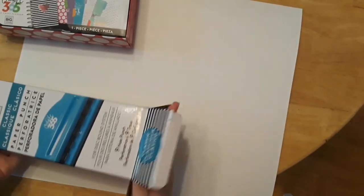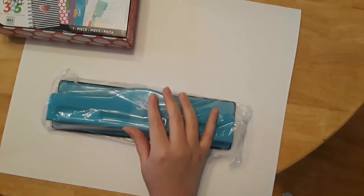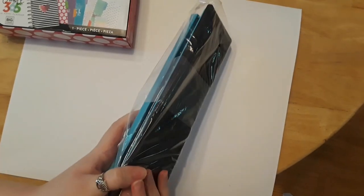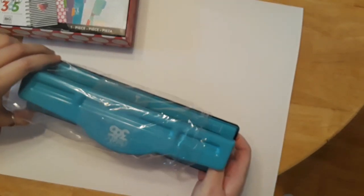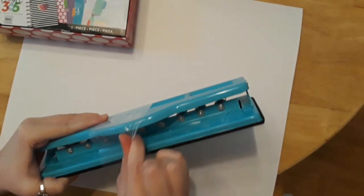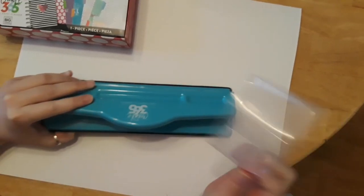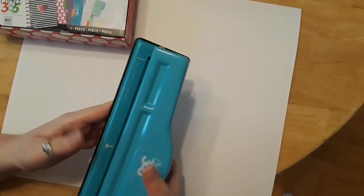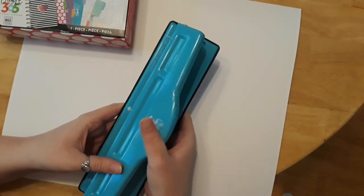I'm going to open up the hole punch first. I didn't open this in advance — I was too excited, so I made the video first before opening it. Here's what it looks like. It is very heavy duty, I can already tell, so it is worth the price. I got this when they had a sale going on. It's heavy — probably at least two to three pounds — and very easy to press down.